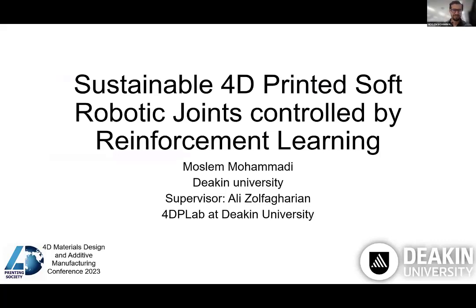Hello everyone. My name is Muslim and I'm honored to be with you today. This presentation is about sustainable 4D printed soft robotics joints controlled by reinforcement learning. I'm a member at a 4D printing lab at Deakin University, led by Dr. Zulfa Karian.